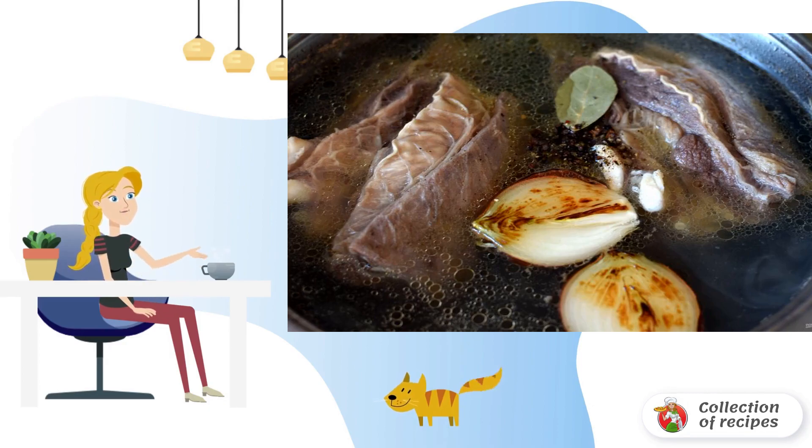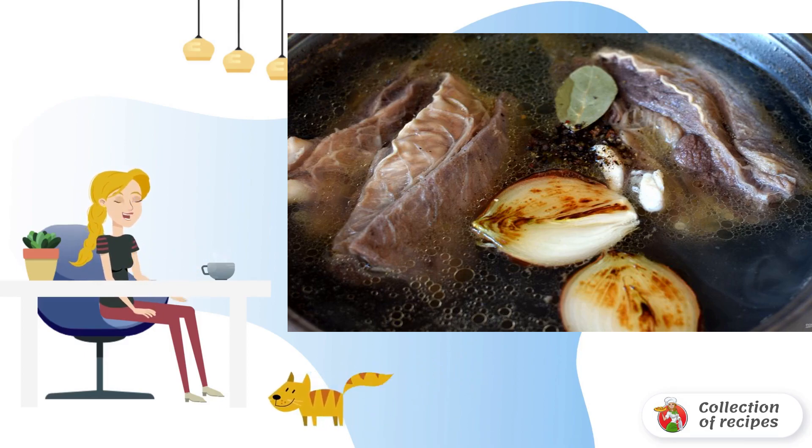Add salt to taste and add spices. Now let the broth warm up for 3–4 minutes and turn off the heating. Close the lid tightly and cover the pan with a towel.